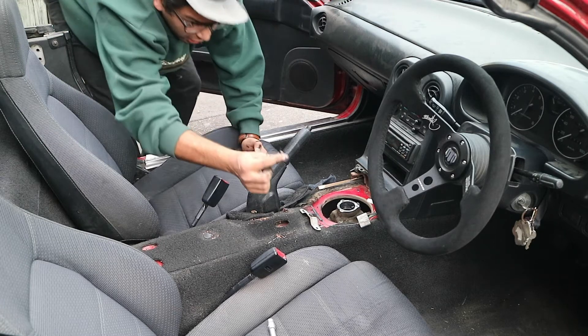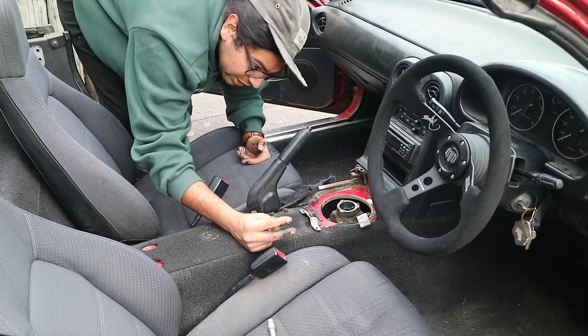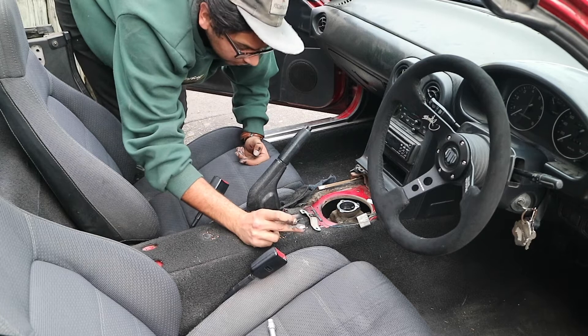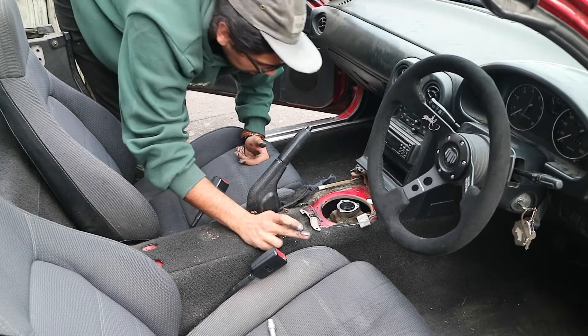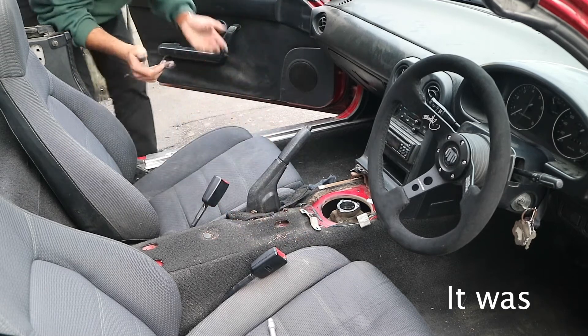I've got the other half. So that I think is what's called the wave washer, cause it's a washer that's wavy. That's broken. Hopefully that's all the bits that have to come out.